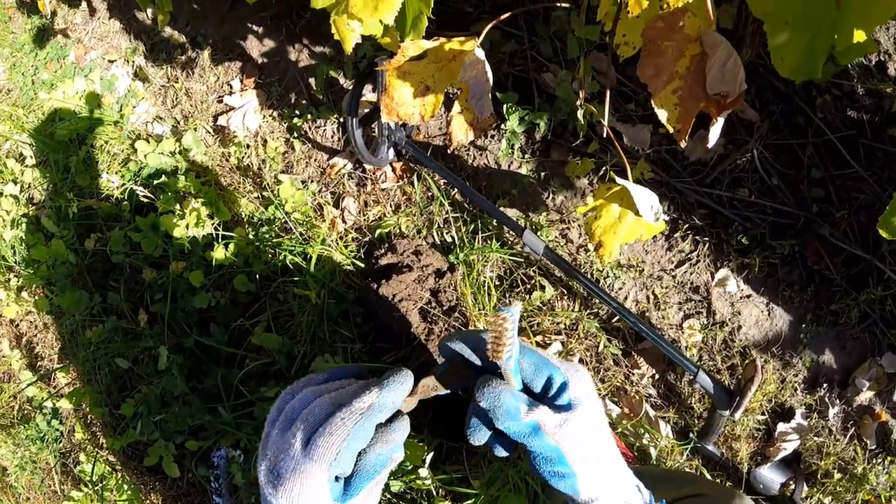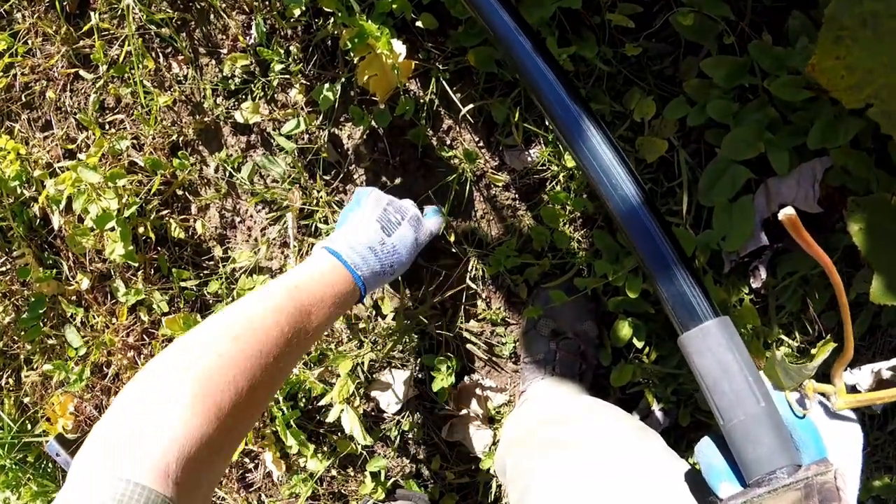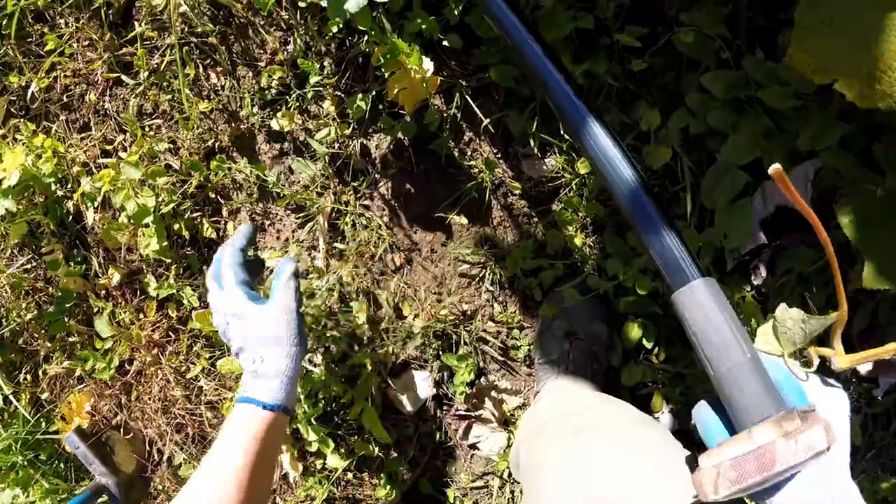I don't see anything. I'm finding so much pottery, and that's how it is, right on the surface. That's another nice piece.